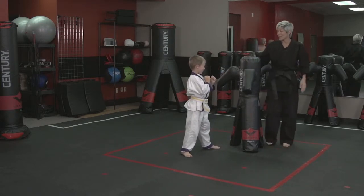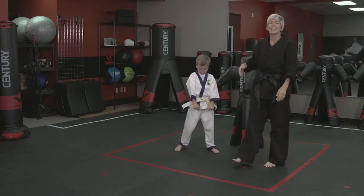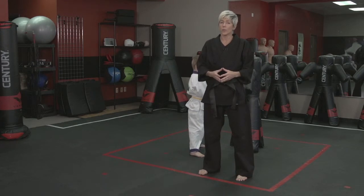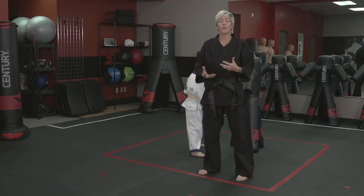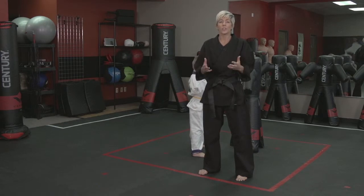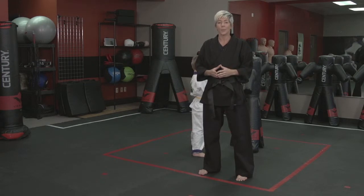Go ahead and go back to your stance for me. With the small ones, we're not looking for the big complicated drills, but if you've ever worked with small children, you know that sometimes we have to break the drills up and give it a little bit of variety. The Versus V-Spar 2 is an excellent way to do that. I'm Kelly Muir, and that was a way that you can practice the palm strike.